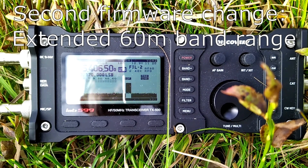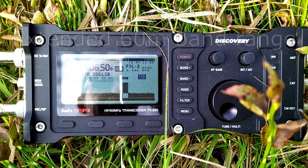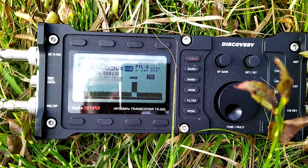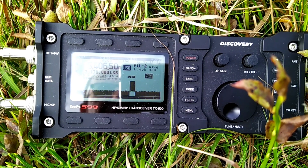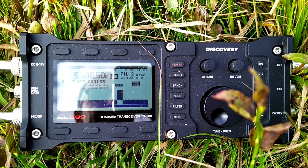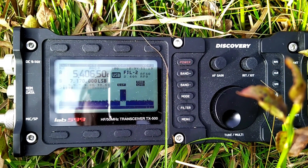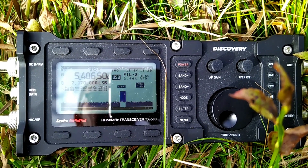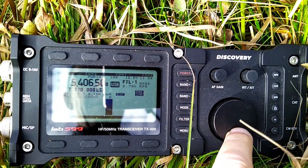The second issue mainly affects people from the UK — the frequency range you can use on 60 meters in transmit mode. To test it, I reduce the power to the minimum, which is 10 percent, and the mic gain to one percent. I've now reached the maximum upper frequency range, which is 5406.5 kilocycles — I can still transmit here but can't go further up.